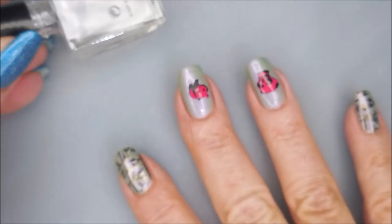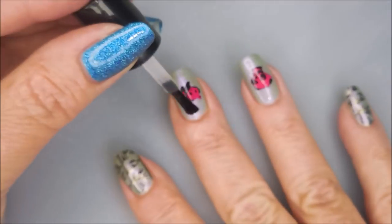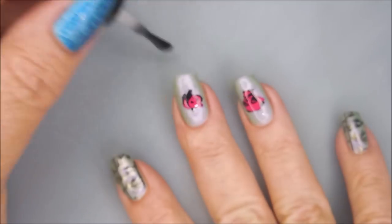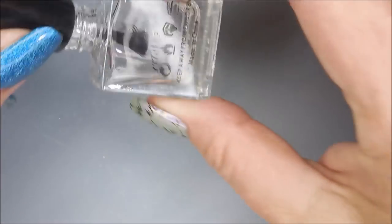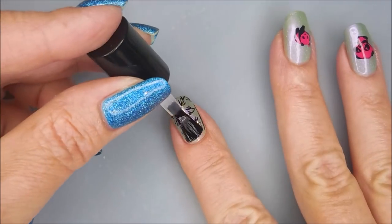I'm going to top it with the Born Pretty Smudge-Free Top Coat. I'm almost out of this one and it's starting to get stringy. I don't know if any of y'all have had that issue, but mine's getting a little sticky stringy. So there it is. And then after this dries I'm going to top it off with some of the Posh Top Coat.